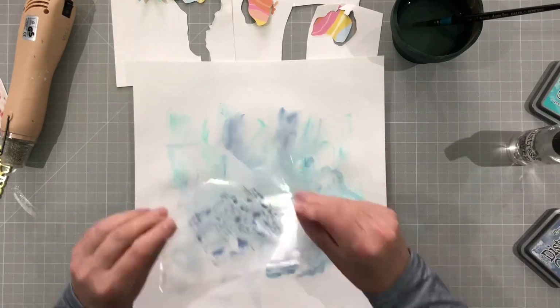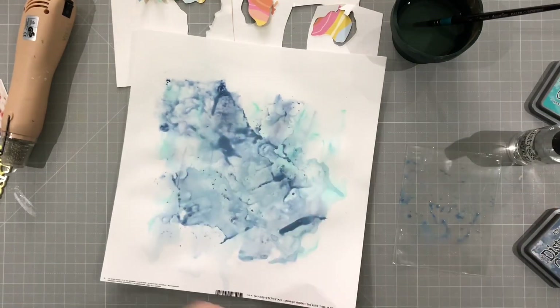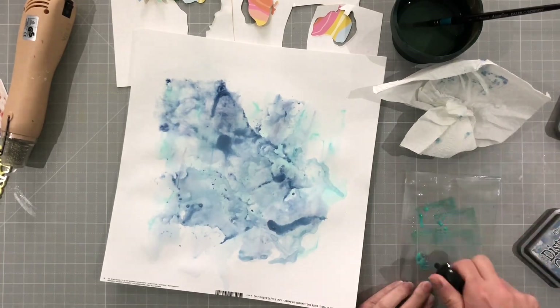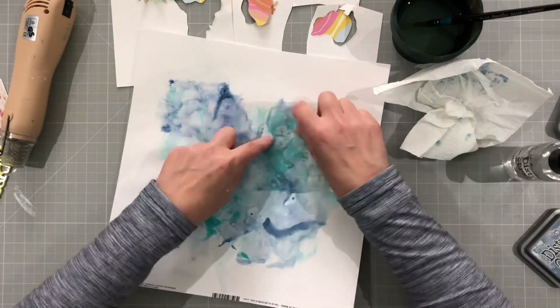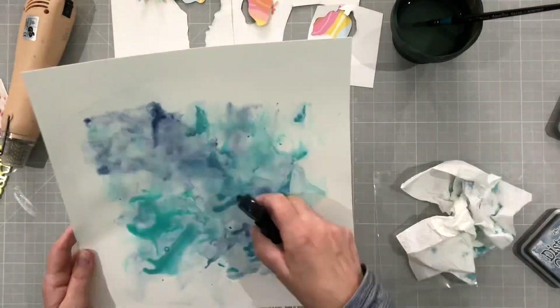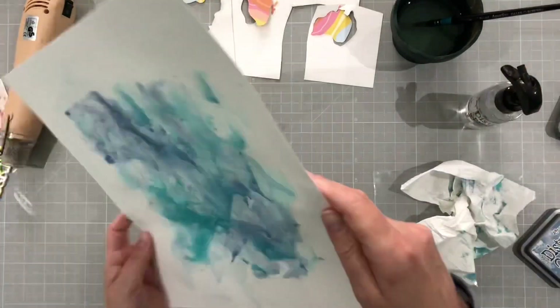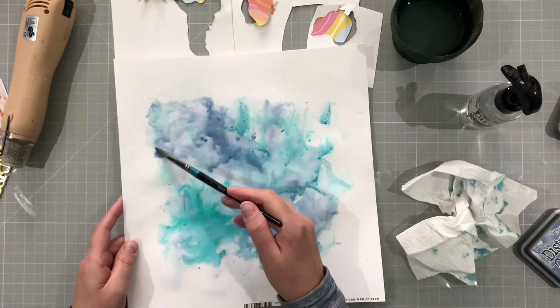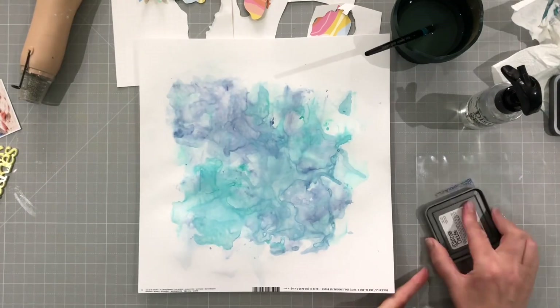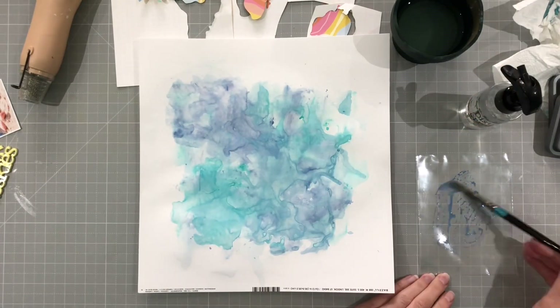Now I'm going to use the packaging technique. I just put some ink from the pad onto a piece of plastic and then I'm just going to spray it with water and then put it around the page. This makes it much more vibrant and I like the effect that this gives me. So I'm going to use my brush to move it around a bit so it's a bit less neat. There we go, dried that, power of video again.